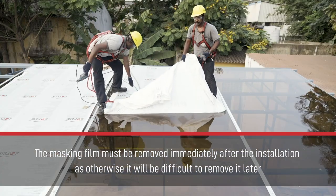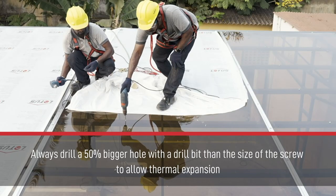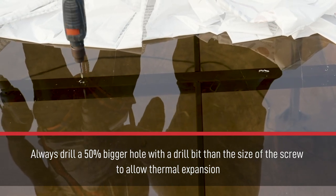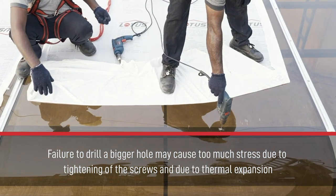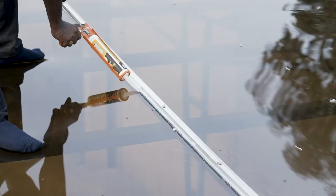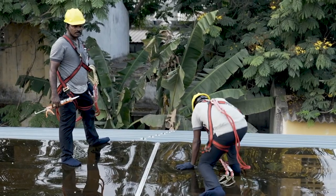Always drill a 50% bigger hole with a drill bit than the size of the screw to allow thermal expansion. Failure to drill a bigger hole may cause too much stress due to tightening of the screws and due to thermal expansion.